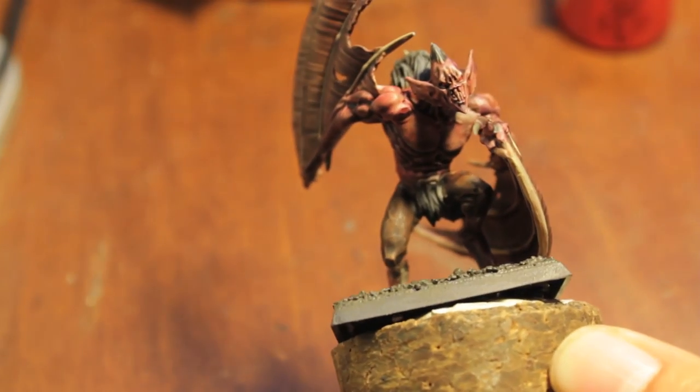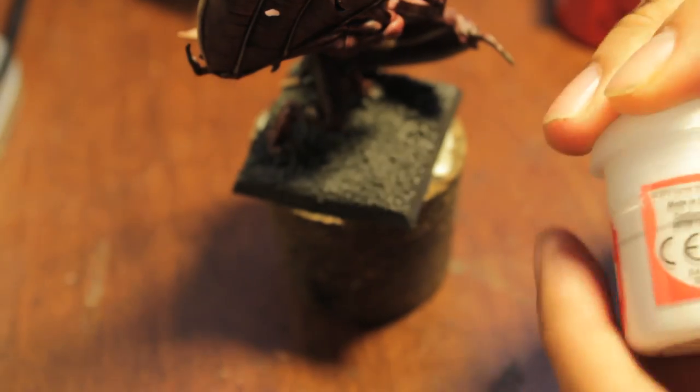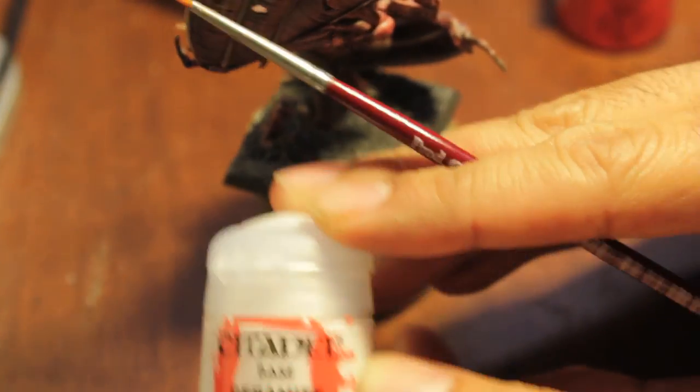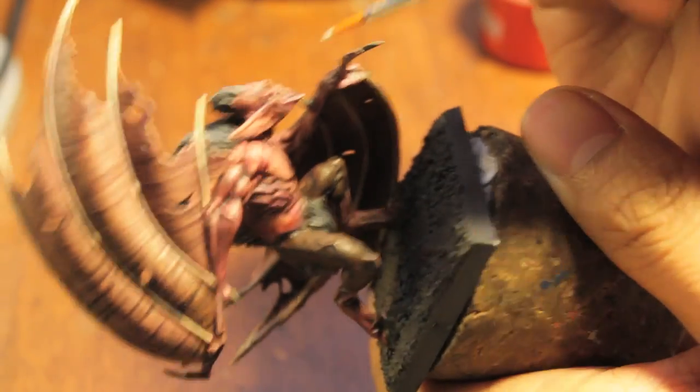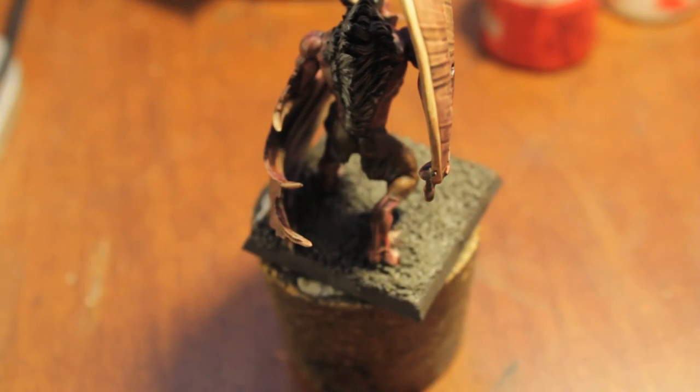The last little detail in this section — we're going to take a white, in this case Ceramite White. The reason we're using white and not a bone color is because we want the fangs to really stand out on the face. When you're doing detail work you always want to make sure your brush isn't loaded up with stowaway droplets of water from your water cup.